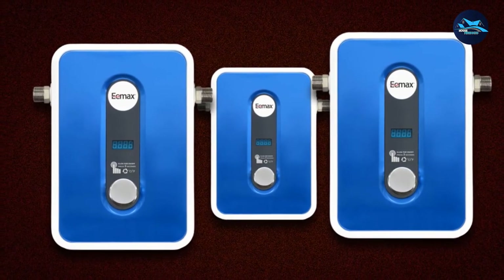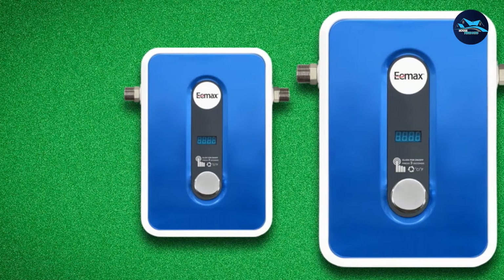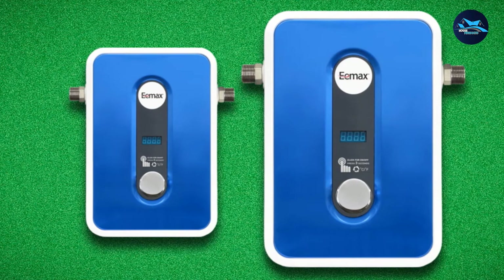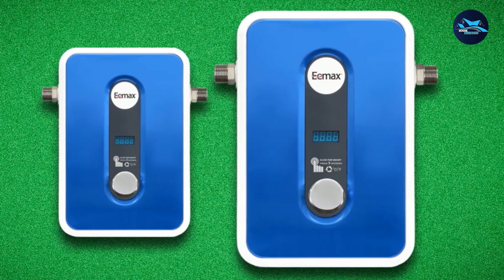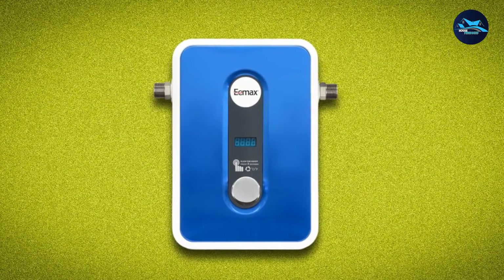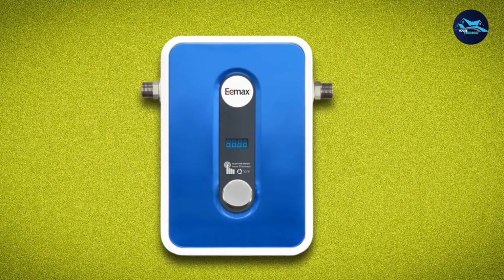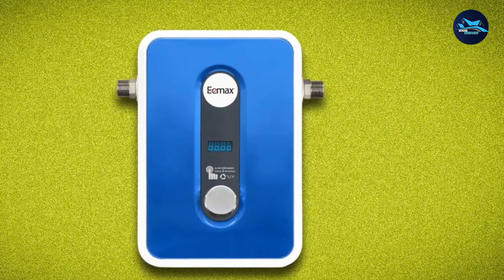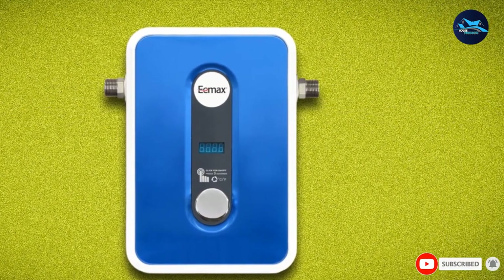Unfortunately, we had some problems with the Emax E-Eme 24,013 Electric Tankless Water Heater, the biggest of which were leaky fittings. We tried several washers but were only able to minimize the water loss. It doesn't produce enough hot water for a shower and is only suitable for sinks. Our control module broke after about two months, and though it's replaceable, it was expensive and frustrating.